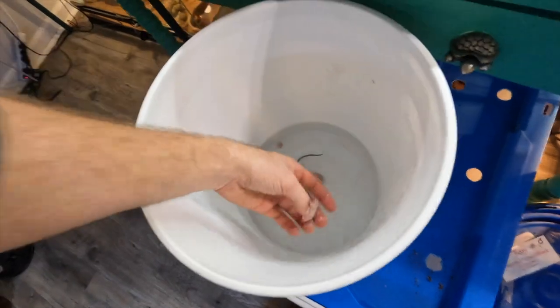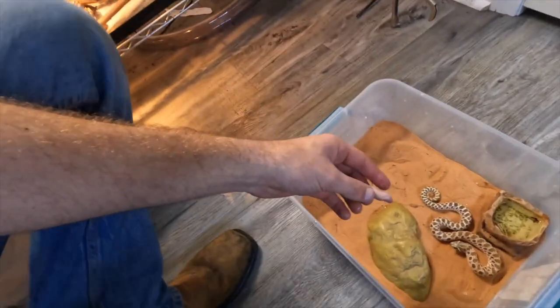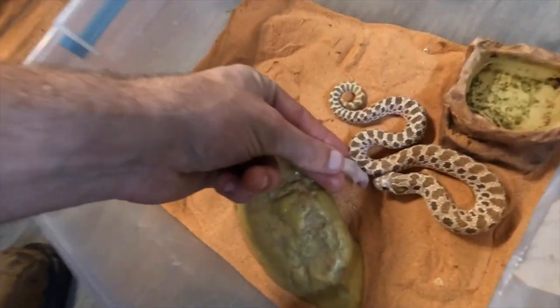First we're going to start out with some smaller stuff — not too terribly big, something like this pinky mouse. I'm going to go right here to this little hog nose. They're real gentle eaters.